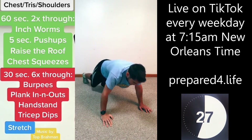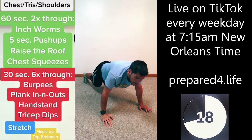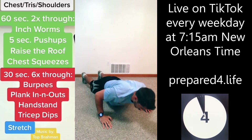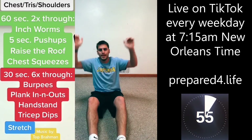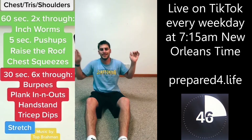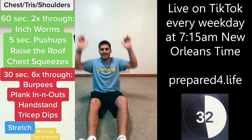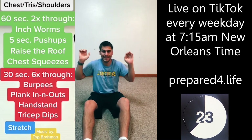30 more seconds, come on. Raise the roof — keep lifting those arms, keep going, straighten those arms. So the next section is 30-second exercises, starting off with burpees. You don't need to jump up in the air. Then we're doing a plank exercise, and then we've got handstands and tricep dips.